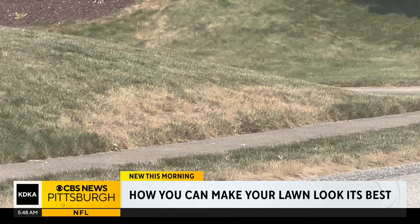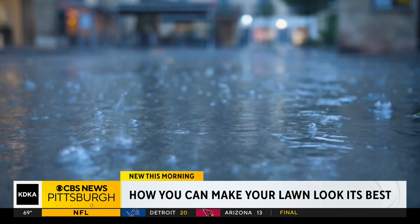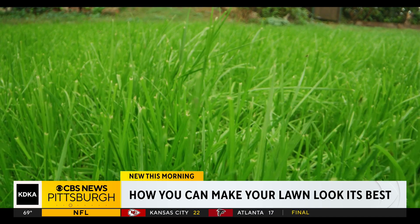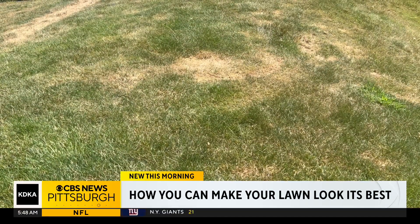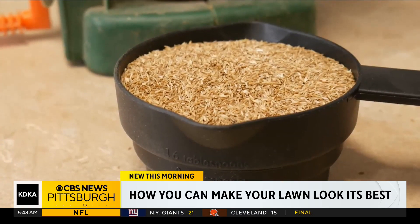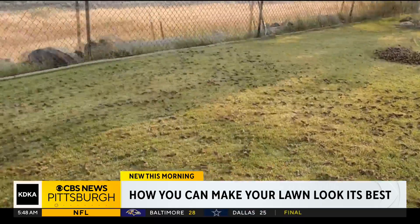Penn State turf management expert Jeff Fowler says as the temperatures cooled down and we get a little bit of rain this fall, the dormant grass will reveal itself. But let's cut to the chase — what can you do about the dead stuff? The combination is aeration, which is getting one of those machines that pulls plugs out of your lawn and opens it up so it can breathe.